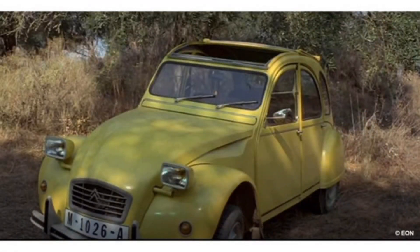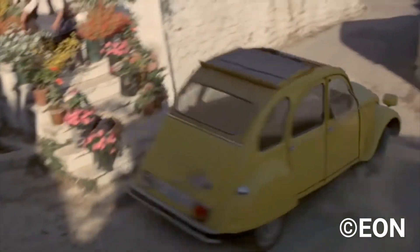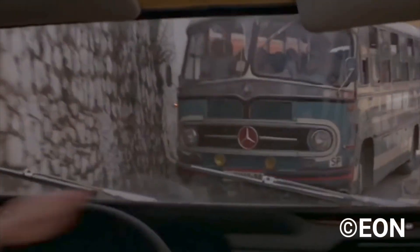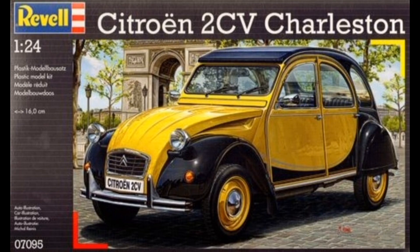Next we have the Citroen 2CV, used in the film For Your Eyes Only — also a Roger Moore film. This has 126 parts and is level 4. I believe that this kit is a re-boxing of the fairly recent Citroen 2CV, but with different parts to give the car rectangular headlights.